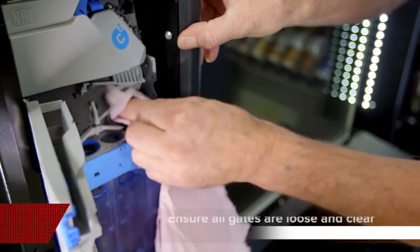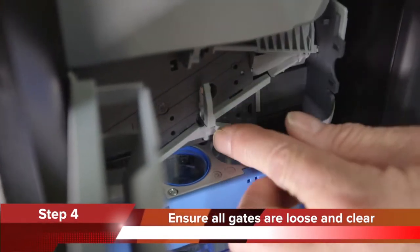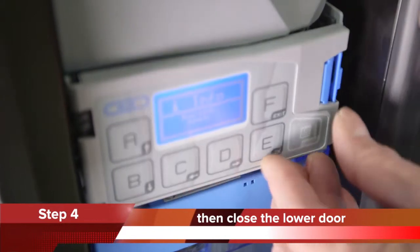Step 4. Ensure all the gates are loose and clear and can move freely. Then gently close the lower door of the coin mechanism.